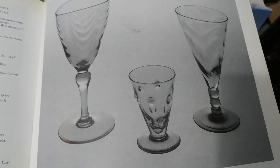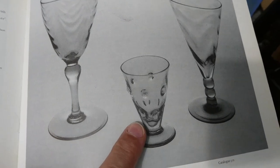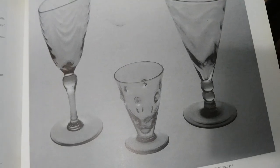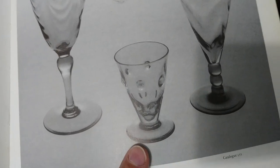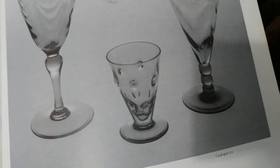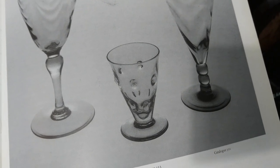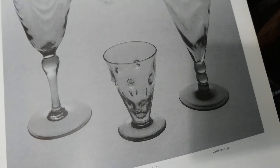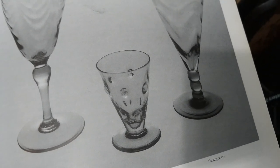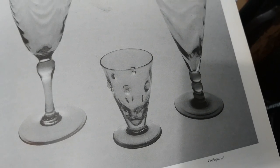The next book is 'British Glass Between the Wars' by Roger Dodsworth. He has a liqueur glass — a small one — which he calls Sunshine Amber, though I think it's called yellow in the other book's advert. He dates it to the late 1930s because his example is marked 'Webb Made in England,' which is a late 1930s mark. I have some with different marks, so with that we'll move on and I'll show you some glass.